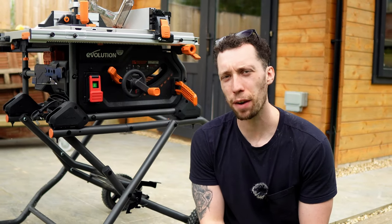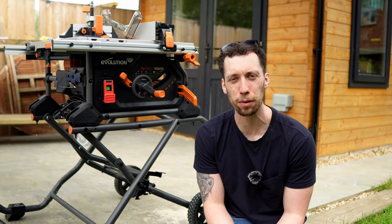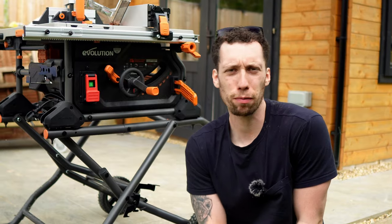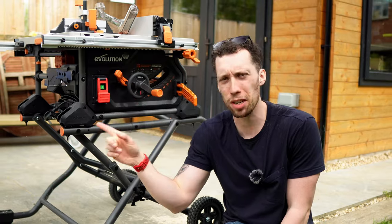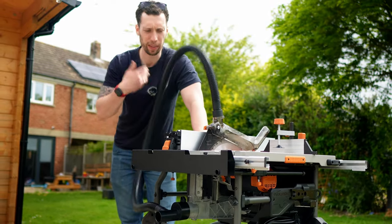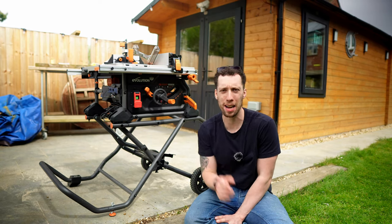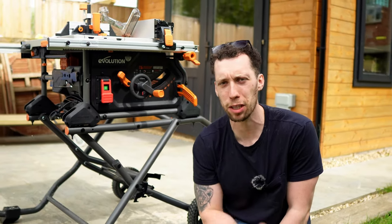Some things that could definitely be improved: firstly I'm going to have to call out the quality control coming out of the factory — I had to make two very crucial calibrations before this saw was ready to use. I also really dislike the included hose that attaches the blade guard to the extraction at the back; it just flops about everywhere. I'm not a big fan of these big floppy hoses dangling about, which is why I've not had it in throughout this entire video. So for me this will just go on a shelf never to be used again.